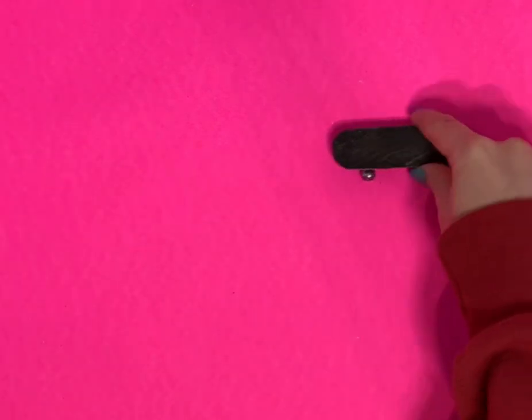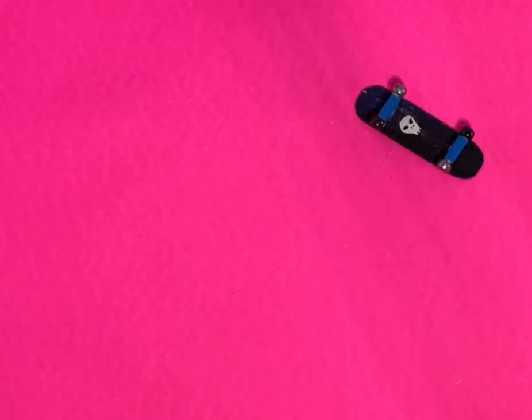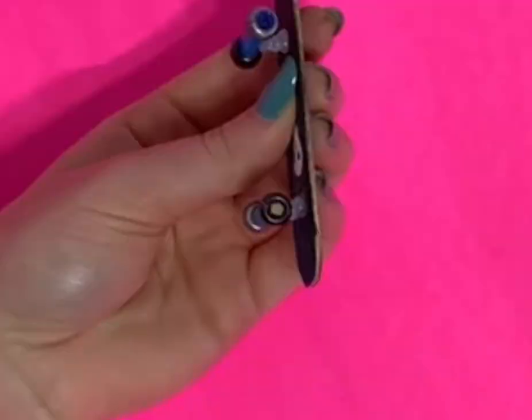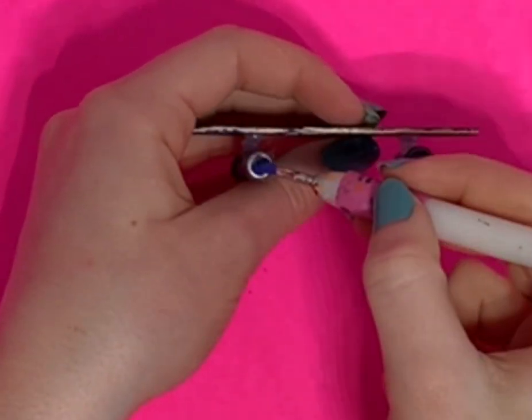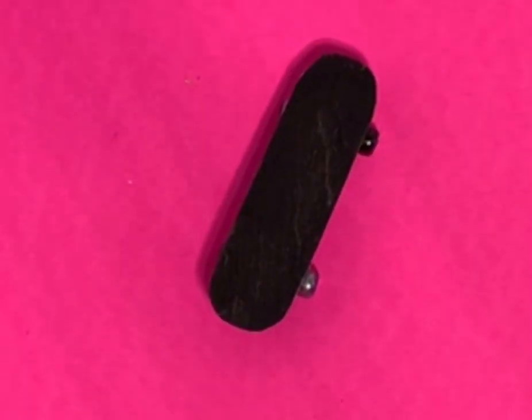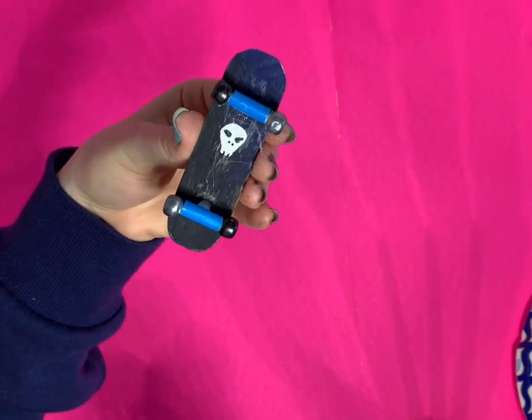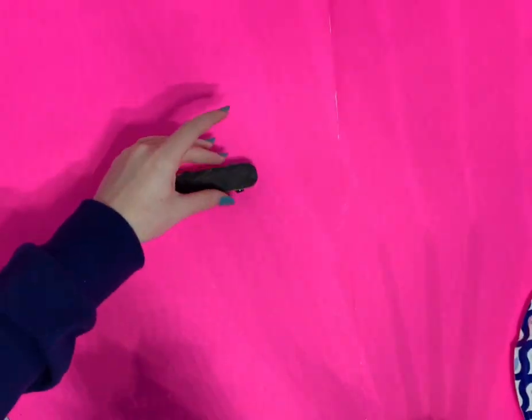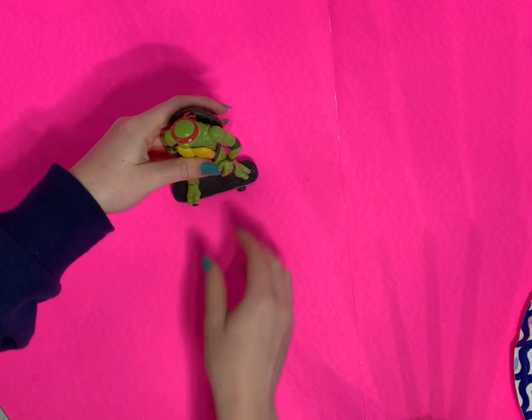Once we're done with that, here's how it turns out — the wheels can actually move and roll, which is pretty cool! I'm taking some more blue paint to paint the end of the bamboo skewer inside the bead so it's less noticeable and looks more like the bearings it's supposed to represent.